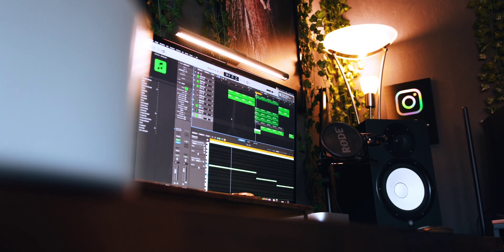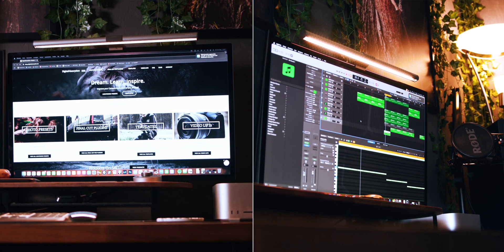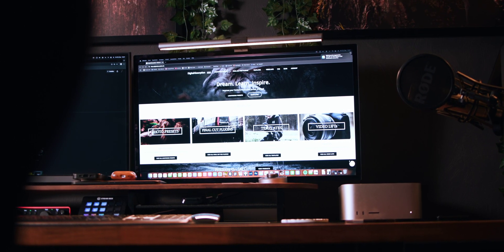First up, let's talk about the Apple Studio Display. If you're an Apple user, this is one of the best monitors you can get for colors, build quality, and seamless macOS integration. The Apple Studio Display features a stunning 5K display — everything is incredibly sharp, making it perfect for tasks that require high detail, like video editing, photography, or graphic design.